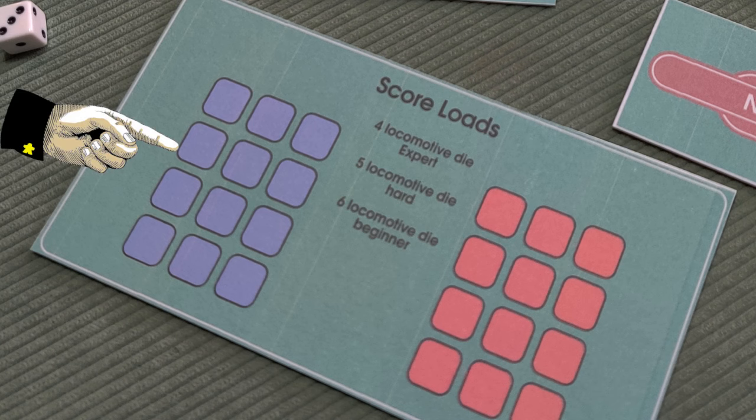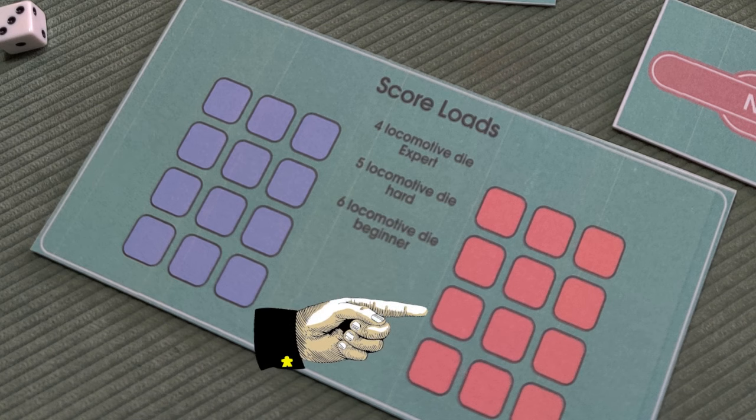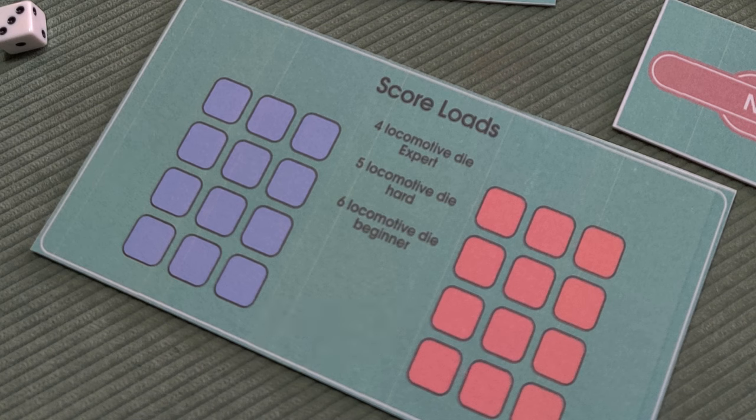After you've done your station actions, you move every train on the board forward one space - any train not in a station. This is where the challenge comes, because two trains cannot be in the same space. If you have a train in your station that's not in the siding and another train enters, you lose. If two trains enter the same location on the board, that's a collision and you lose. Also, if you flip a card that says a train must enter the board and you don't have a spare locomotive in the dice pool - because the dice are limited - you also lose.